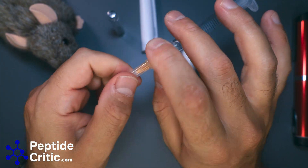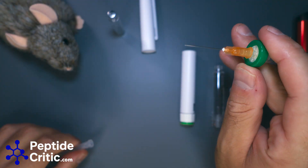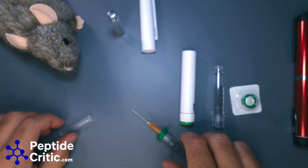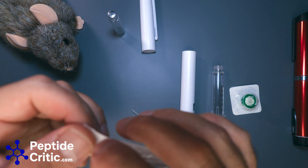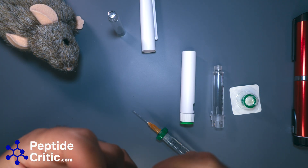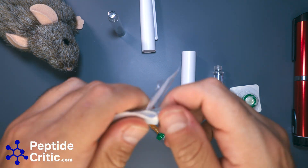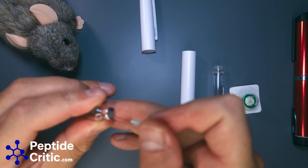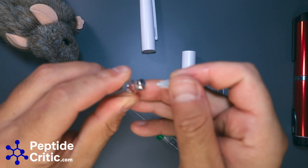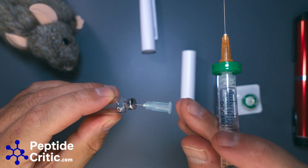Hold down on this little tab right here with your fingernail and pull out — the needle's good. Pull a breather needle out and put it in at a slight angle on the edge, just like so, and then add the peptide.